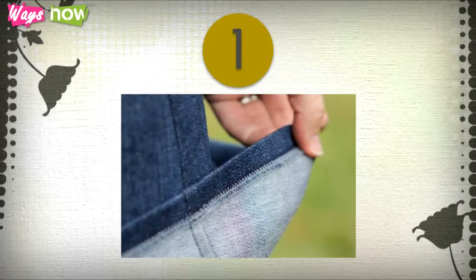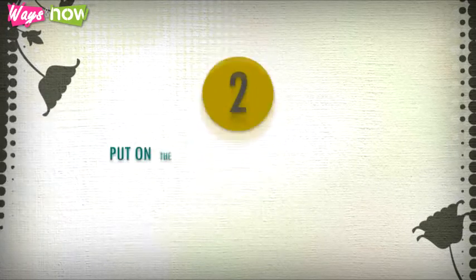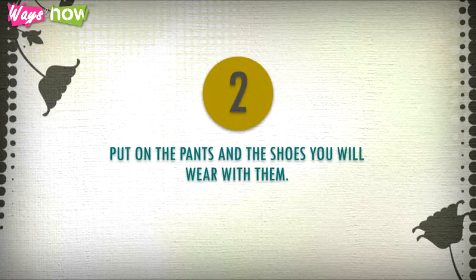Step one: undo the hem of the pants by carefully ripping out the stitches.